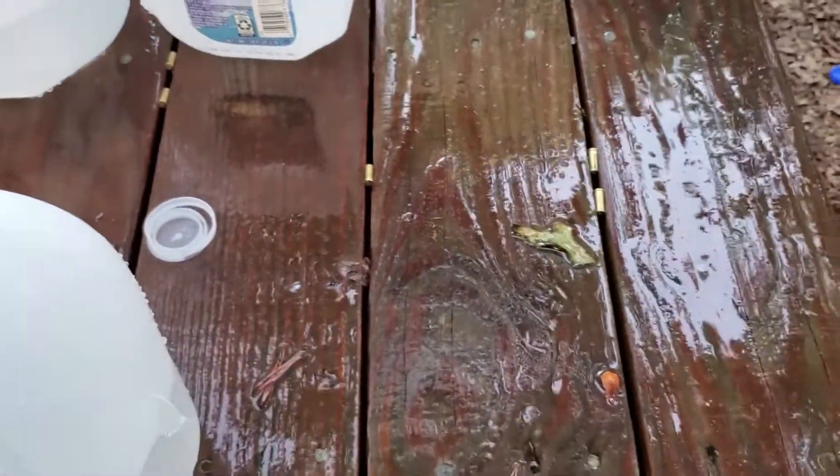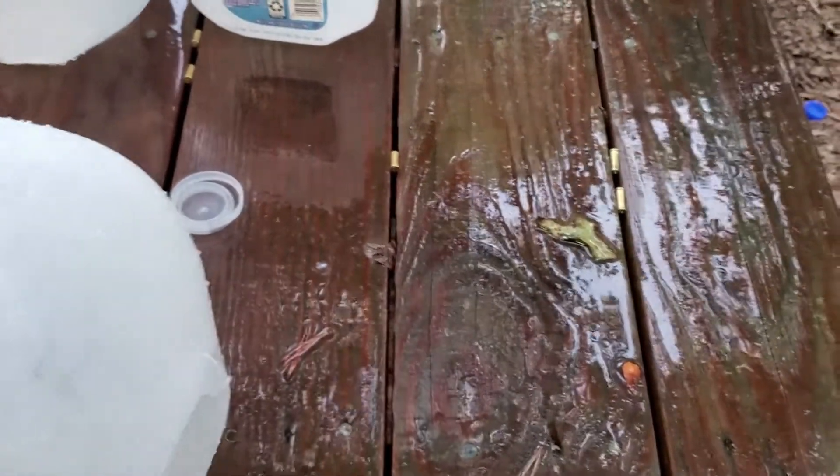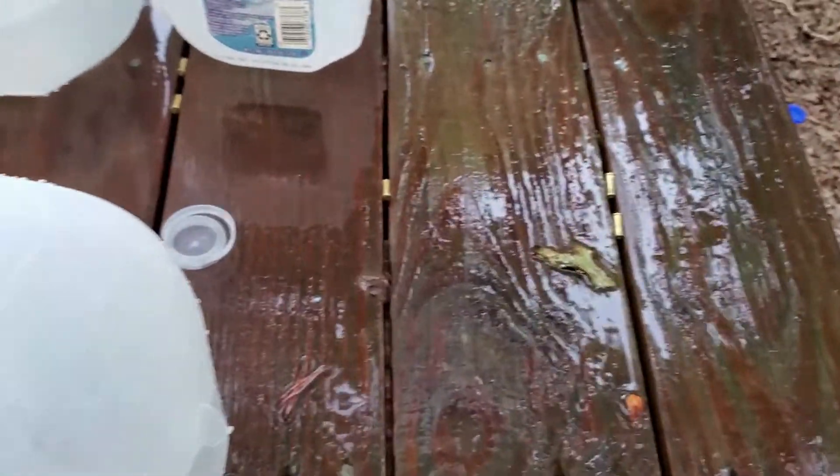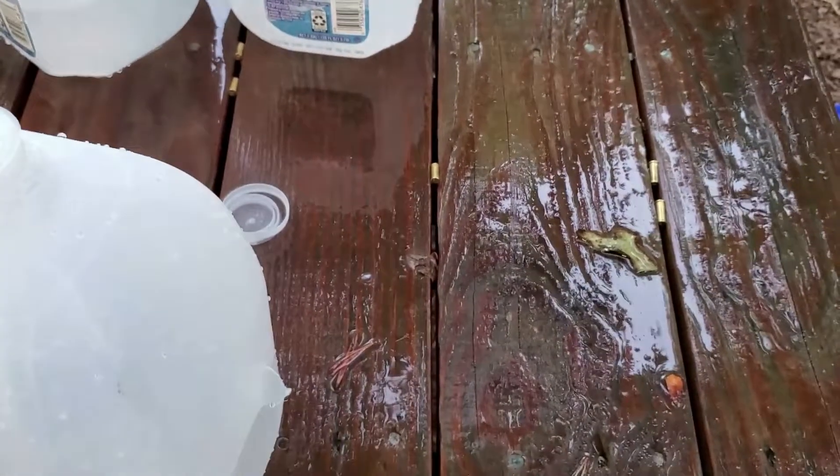Fun test — definitely got wet. It will definitely splash you at three yards. So there's the Federal Punch. We'll have more in the wrap-up video, guys. We appreciate the support. Please like and subscribe. If you have questions, leave them in the comments. Thank you so much.